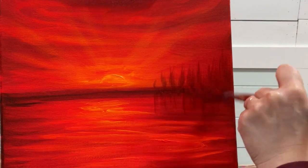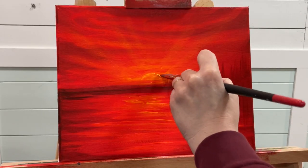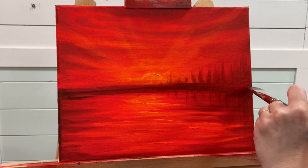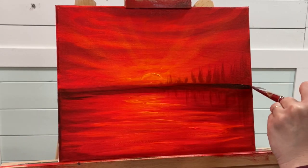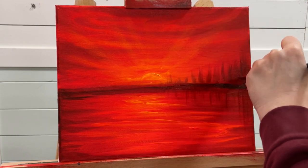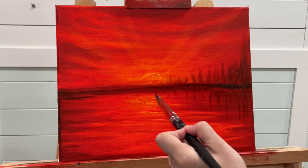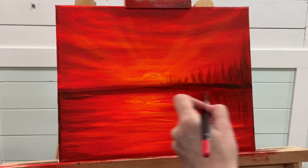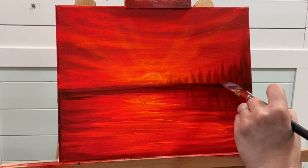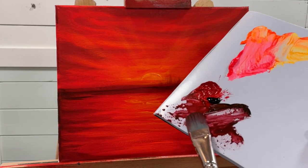We can go down below and do the same thing, making them a little bit smaller towards the center. Then I'll take a little bit of black and go right through. This is the reflection down below in the water — to make it look a little bit more like water, we'll just very lightly pull. I'm going to do the same thing on the other side.